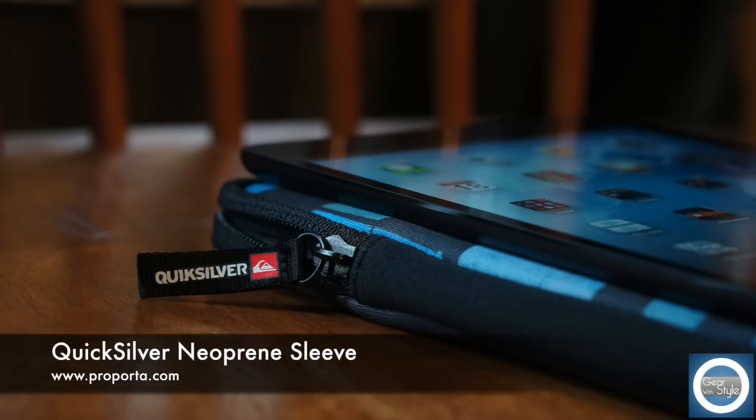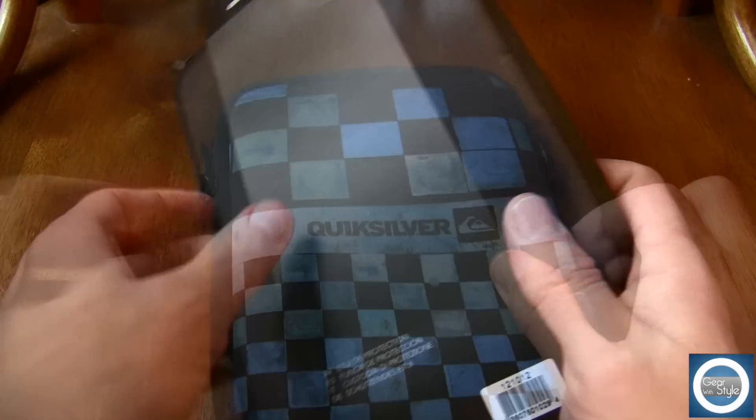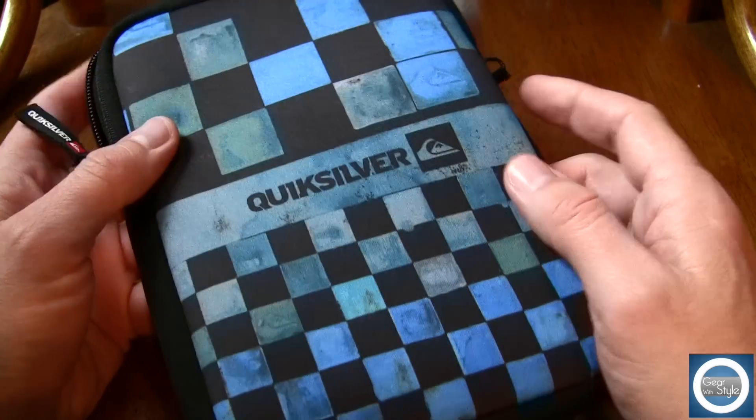Hey guys, this is Michael with Gear with Style and this is a review of the Quicksilver Neoprene Sleeve. Now this can be found at Purporta.com. I'll leave all the links down below, and they have a host of varieties of different sleeves and cases for a multitude of devices, to include smartphones and tablets.